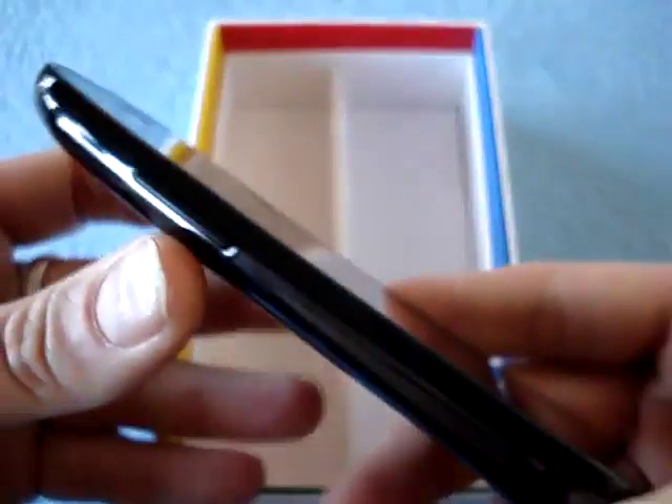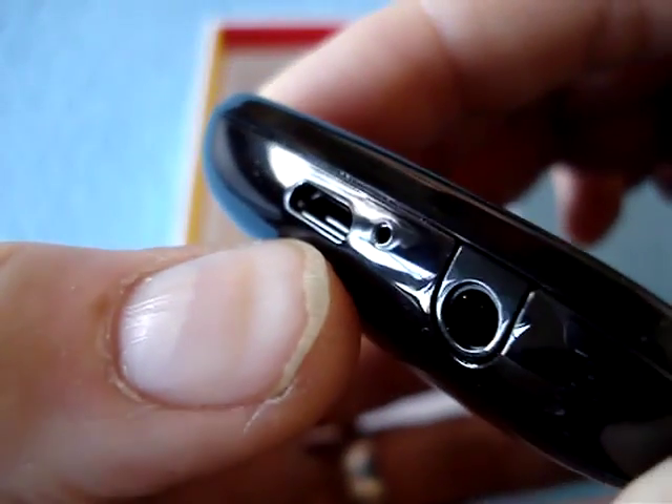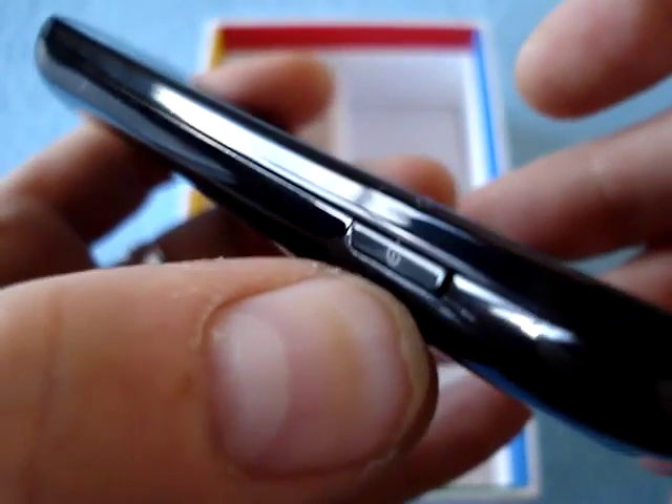Then you get the gorgeous super AMOLED 4-inch display, which as I pointed out is slightly concave, curved this way. On the left-hand side you have the volume rocker. At the bottom there's the micro-USB port, microphone, and headphone jack — which is an odd placement, like an iPod Touch, I'm not sure I like that. There is no dedicated camera key on the right-hand side unfortunately, but there is the power/lock key, which on all the Galaxy devices is on the right-hand side.